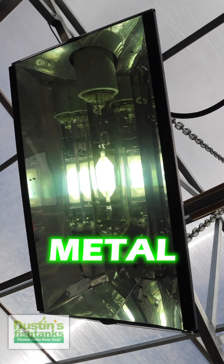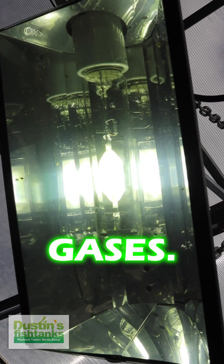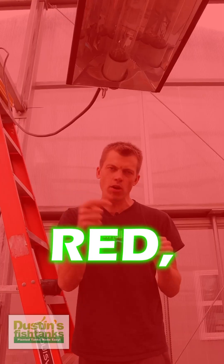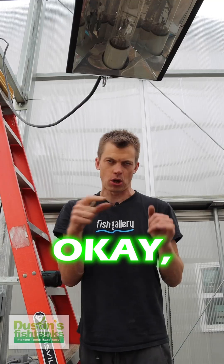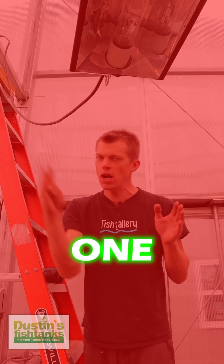Metal halide has metal alloys inside of it that are heated up with argon gases. Those gases produce a rainbow of colors — red, orange, yellow, green, blue, purple. That's the rainbow, that's the visible light spectrum.